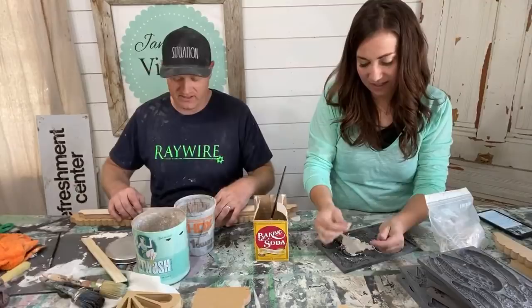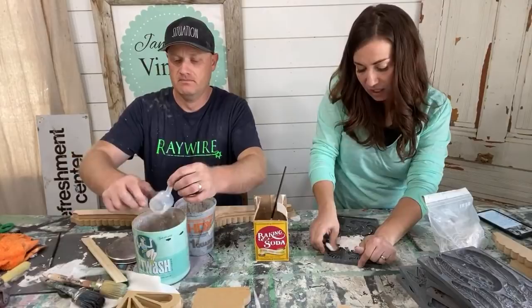This mold is kind of shallow. You don't have to have cornstarch, but if it's very detailed and shallow, the cornstarch really helps. What color do we want our salt wash to be?